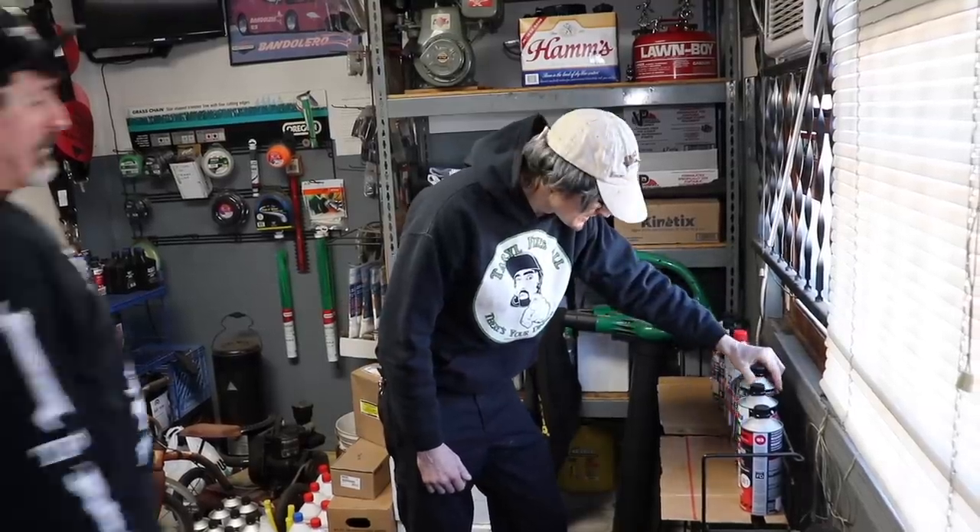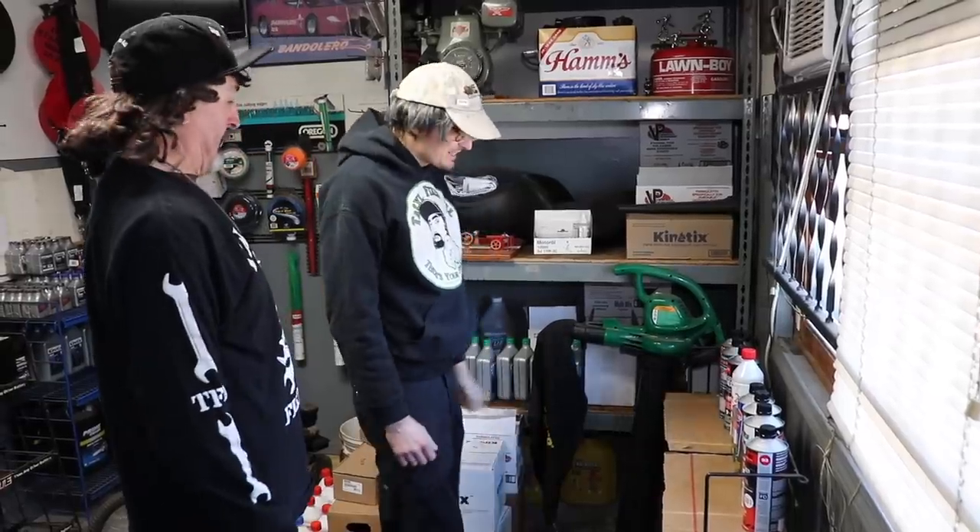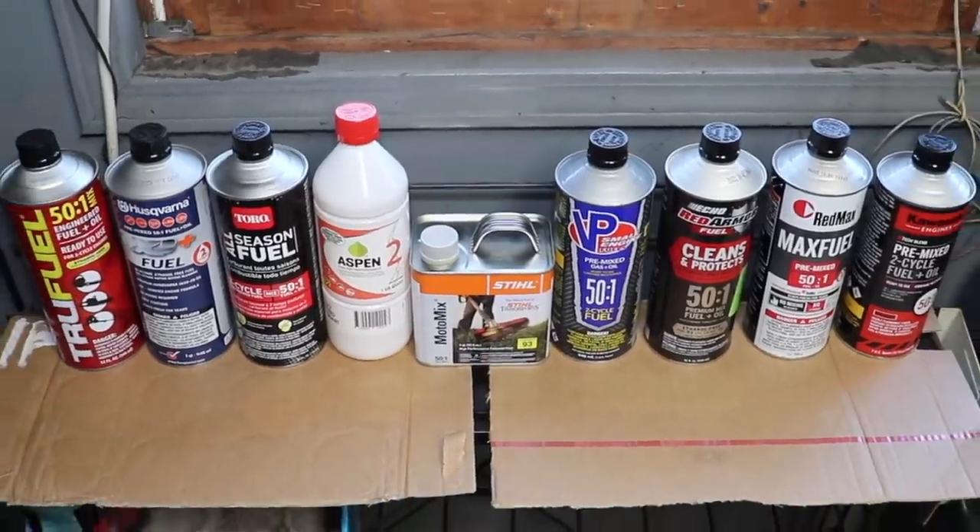Oh, hey Slippers! Hello, what's up Terrell? I see you're interested in buying some engineered fuel. Yeah, there's so many to choose from. I don't know which one to get.